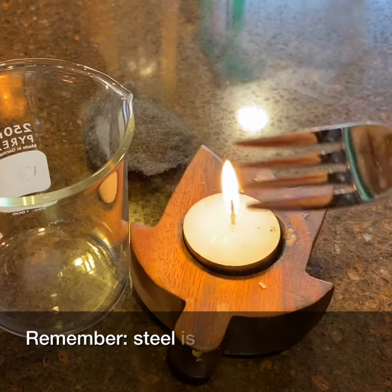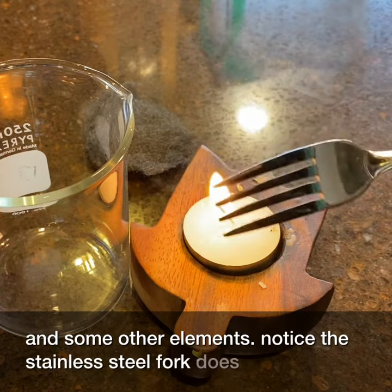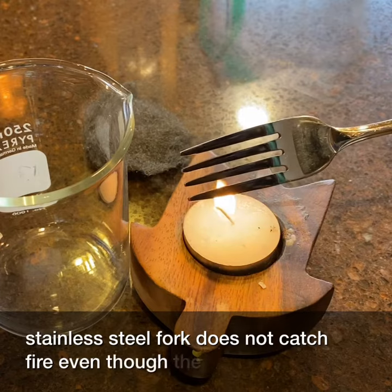Remember, steel is carbon and iron and some other elements. Notice the stainless steel fork does not catch fire, even though the reaction is very favorable.